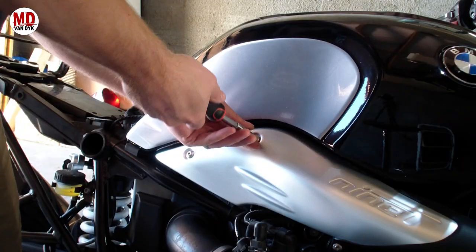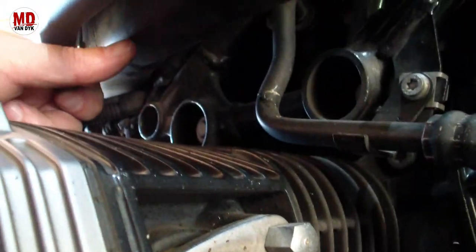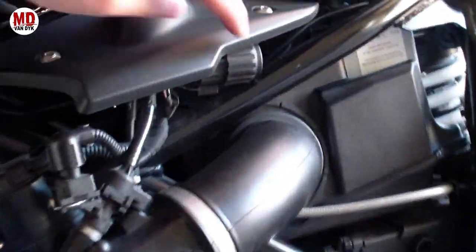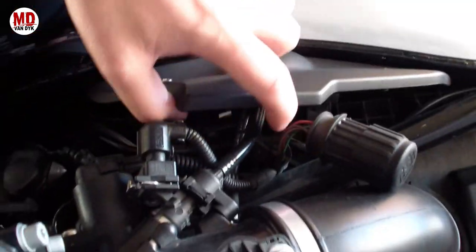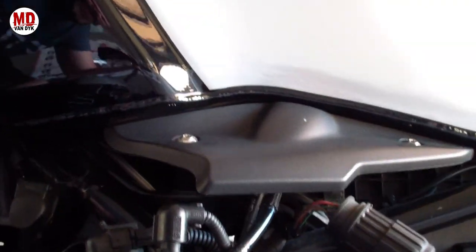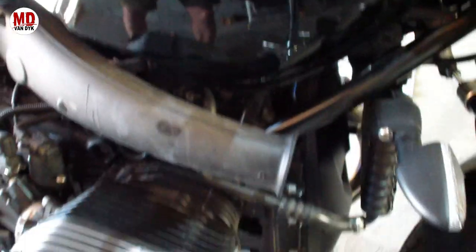It's only necessary to loosen this part so that this little tab clears the bottom of the intake tube over here. On the other side of the bike you need to click out this little thing so it's loose and you can lift up the tank. Check if there are any wires underneath, but I think this is the only thing caught on this tab that you need to disconnect. The intake cover is only held on with this rubber grommet just behind it, so you can just pull it forward and it should come right off.